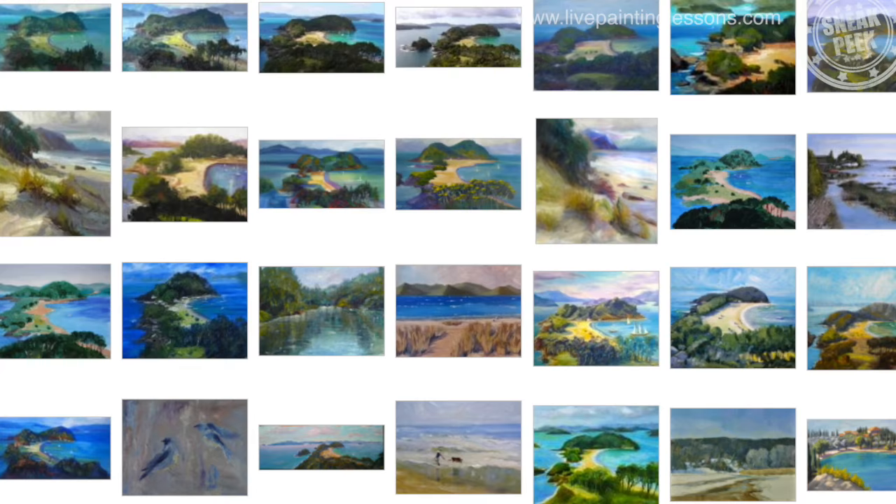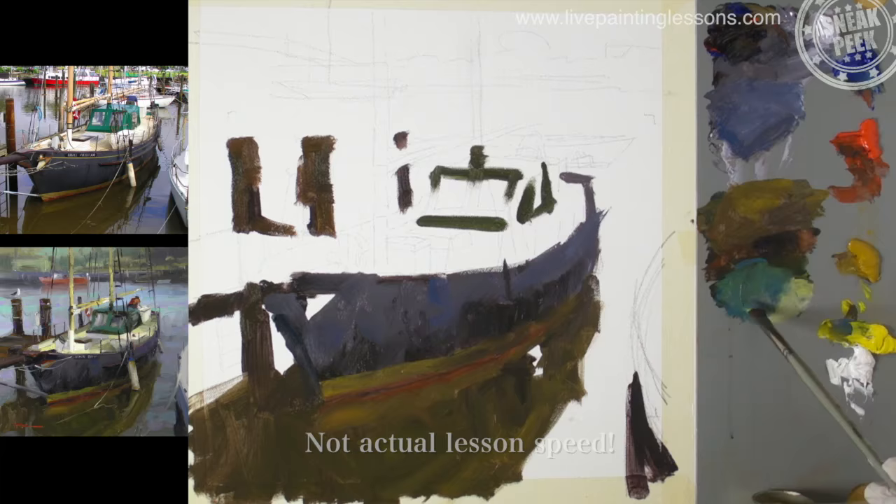Learn by comparing your work with other students' work and by reading my personal critiques. This is a great way to improve your painting quickly.